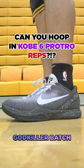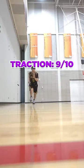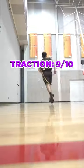Can you hoop in Kobe 6 reps? Let's find out. Starting with traction, it was outstanding. It did require some break-in time, but after that, it lived up to the hype.